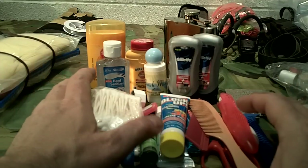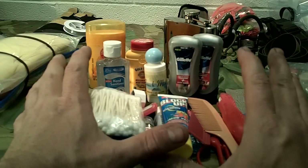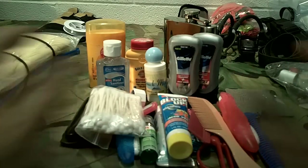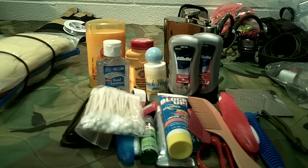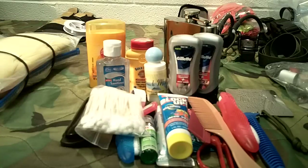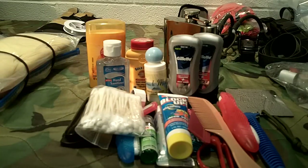I just wanted to show you what I carry and recommend to make sure you're taking care of your body — that's going to be a serious issue if you don't. If you have any questions or suggestions for things I missed, post them below. If you like the video, give us a thumbs up, and as always — like, share, and subscribe. Have a great day!